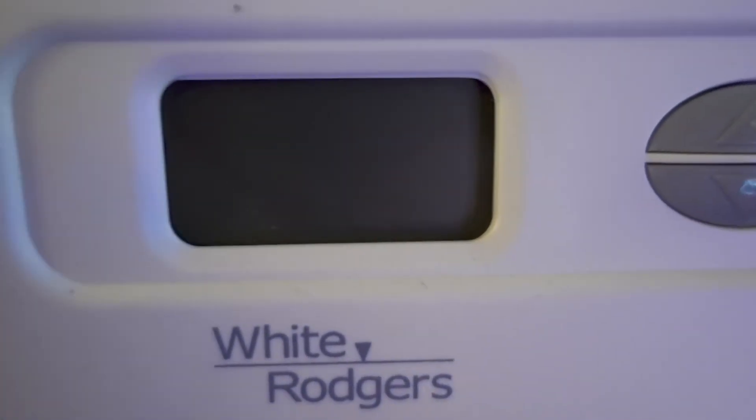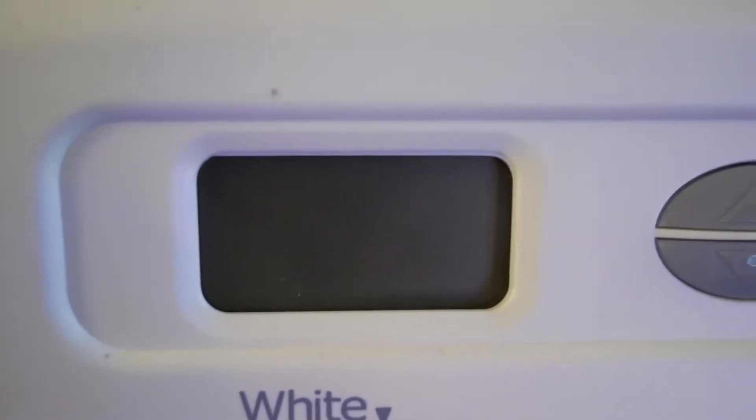Now we're going to jump into the good stuff. But first things first, you gotta shut that power off. That's the most important first step — shut the power off. We're now over here in front of the thermostat, and we got the power off. The one thing to check for is there's nothing on the display. If you have batteries in it, take the batteries out just to make sure. See how there's nothing on the display? That's how you know the power is off to your device.